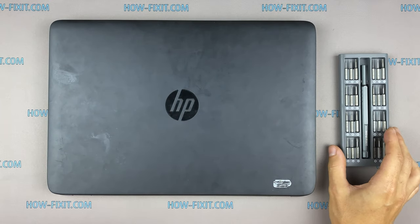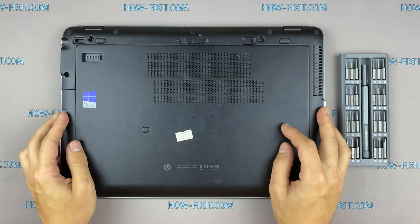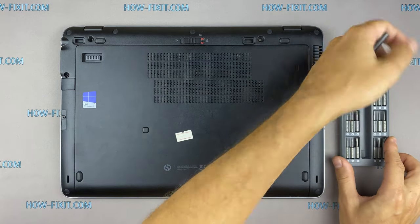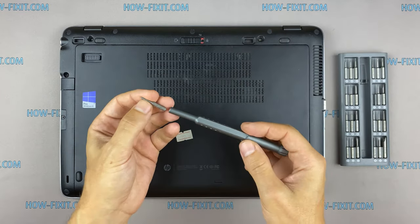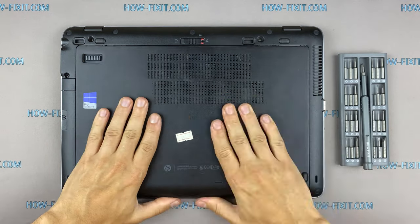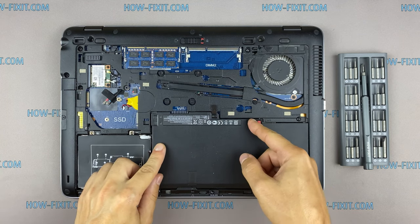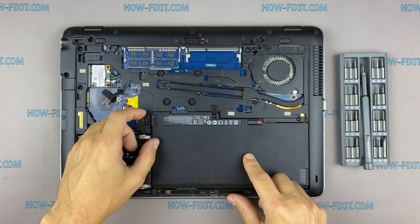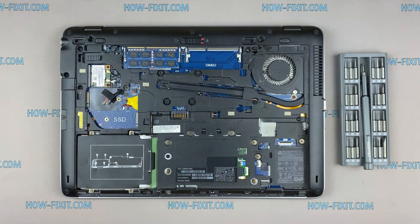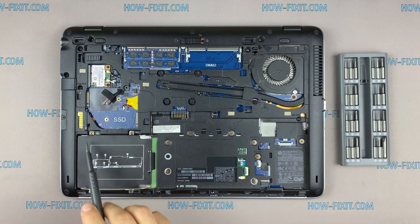To disassemble, you will need the following tools: a Phillips One screwdriver. Remove the screws securing the hard drive cage.